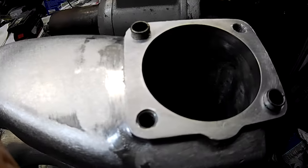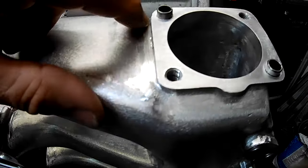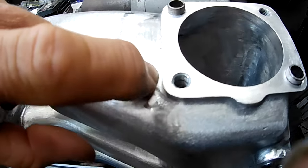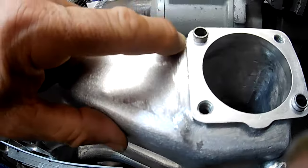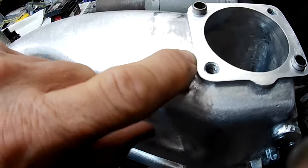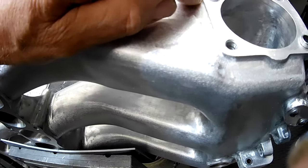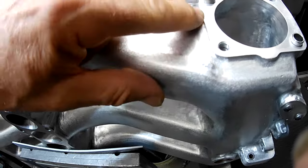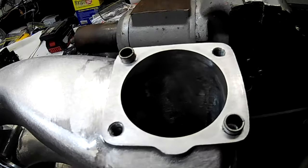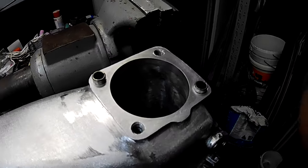Just before putting the throttle bodies on, I've also cleaned up the area where the side plate was making contact with the manifold — used one of the rotary burrs and a file to remove that area, so that shouldn't be an issue anymore.